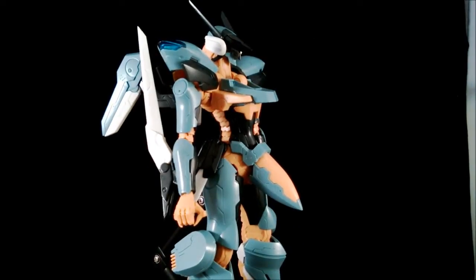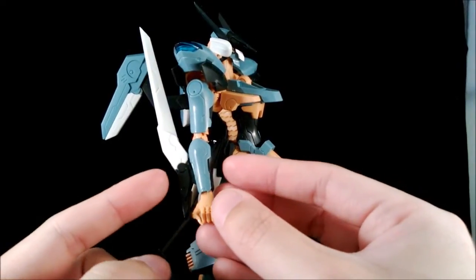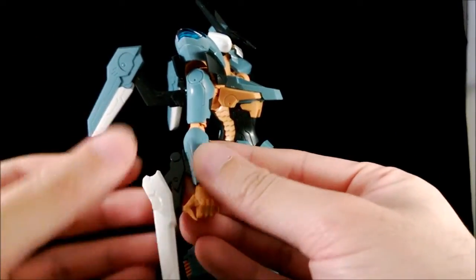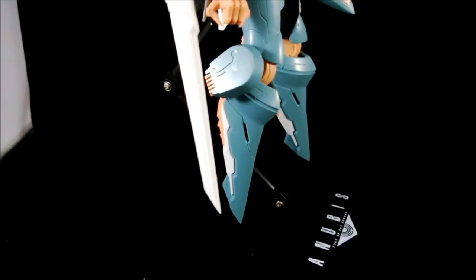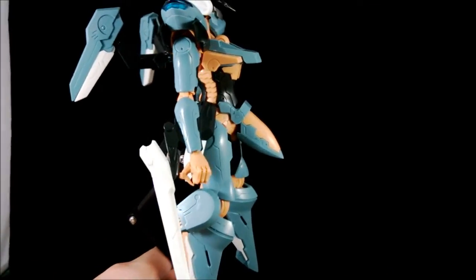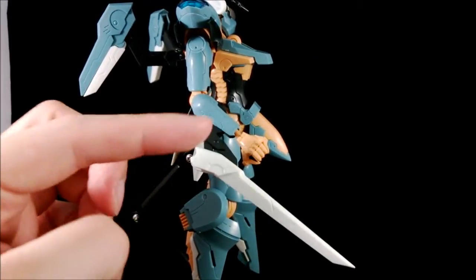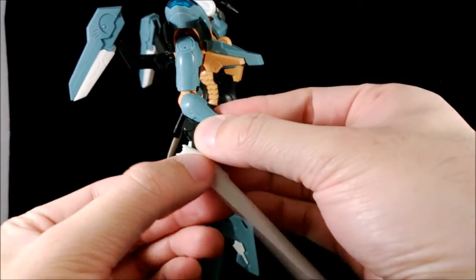Let's talk about gimmicks. The sword on the back of his arm is double-jointed so it can swing all the way down — it's a reasonable length. Again, it's game-accurate, but it does look really odd. The sword is just dangling really far away from his actual arm, but it's like that in the game so I'm not going to complain.